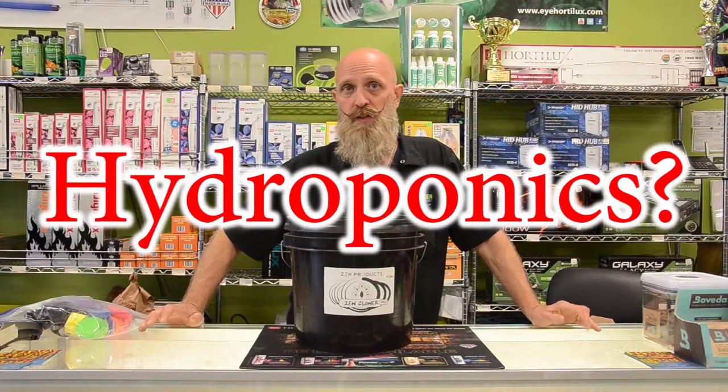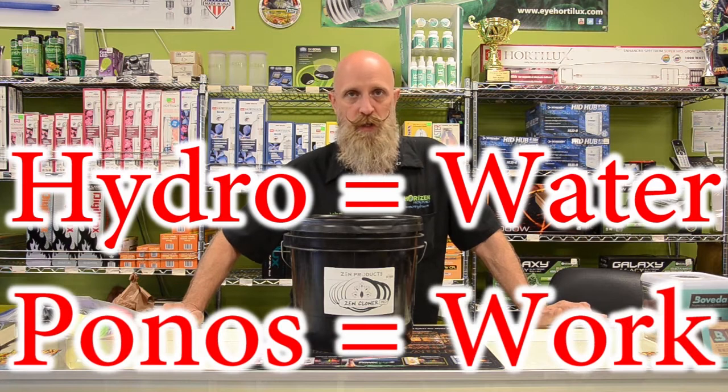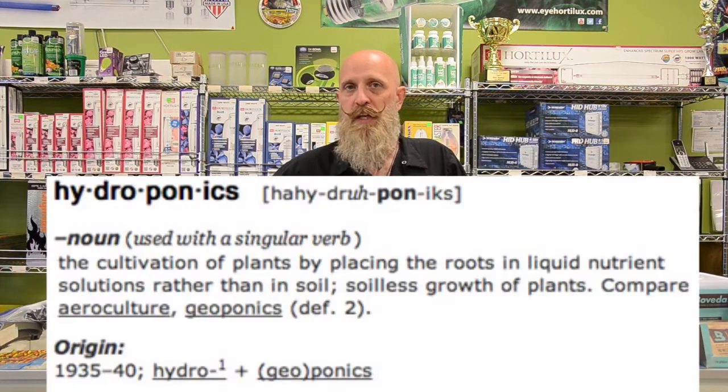What is hydroponics? Hydroponics is soilless gardening. If we look at the root of the word, hydro means water and ponos means work. It means we're going to take out any of the nutrition from the soil or growing media for the plant and replace it in the water we feed the plant — so a liquid fertilizer.